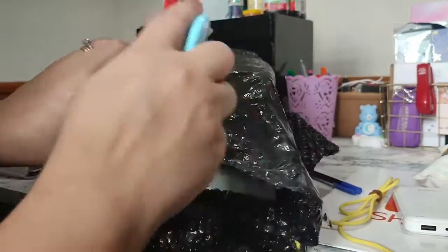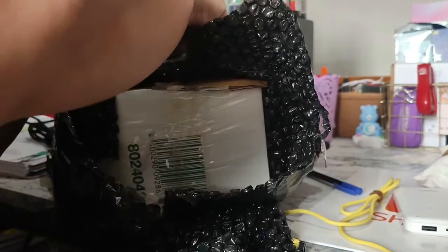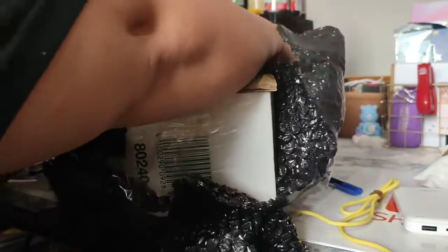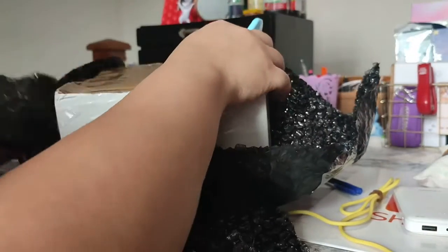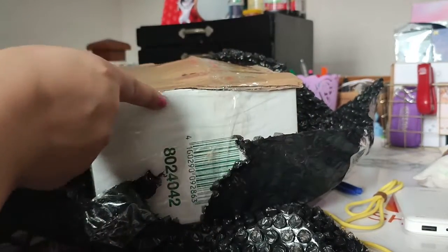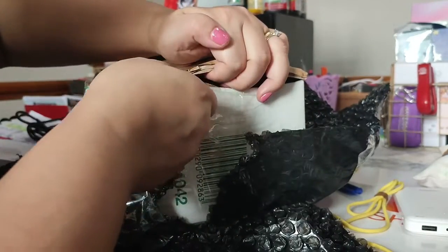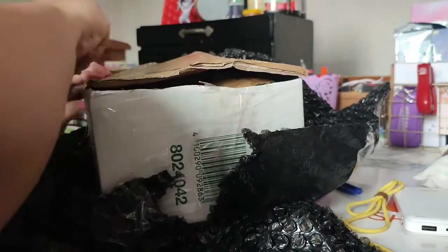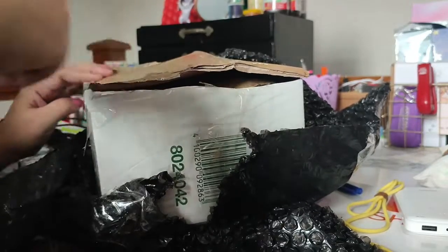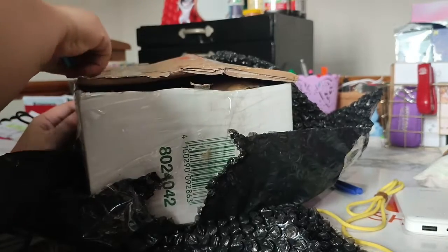I realized there are actually a lot of unique items on surplus and it's really, really nice. Also the notion that surplus items are used, pangit, or old is not true — there are actually a lot of surplus items that are new and unused. What I like is that sellers are actually honest.